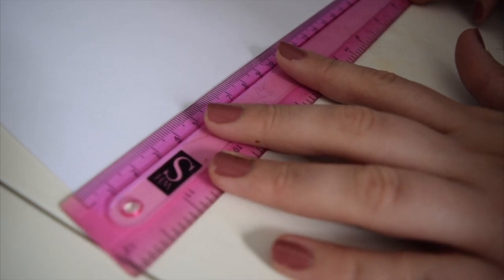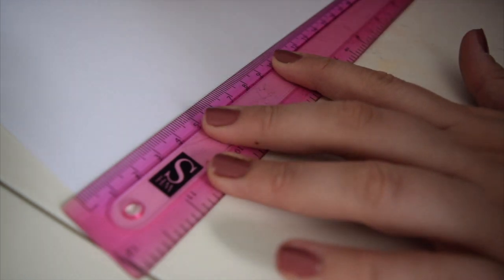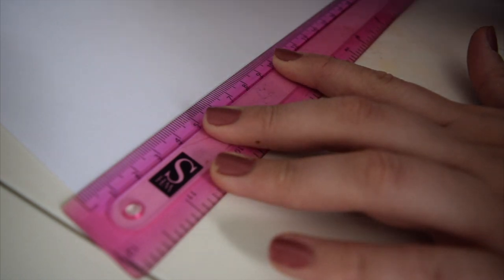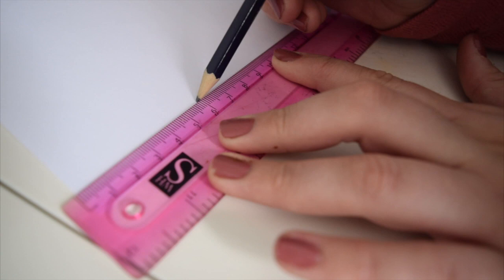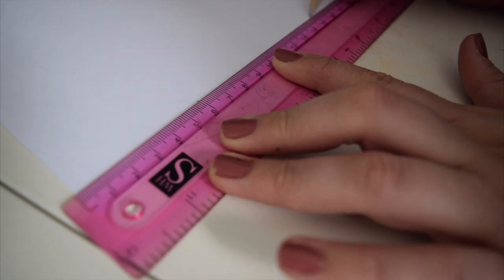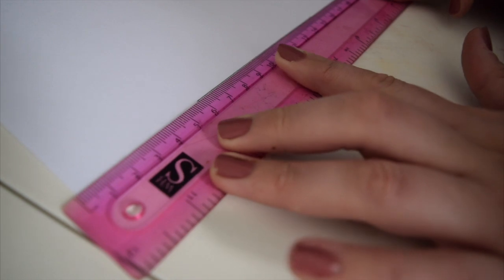You don't want it all the way at the bottom — make sure you've got a little gap from the bottom. Count six centimetres from each edge: six centimetres from this side and six centimetres from this side. Put a dot, do the same on the other side, then join the dots. That's the base of our jar.